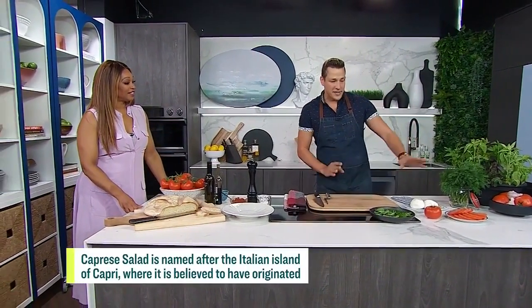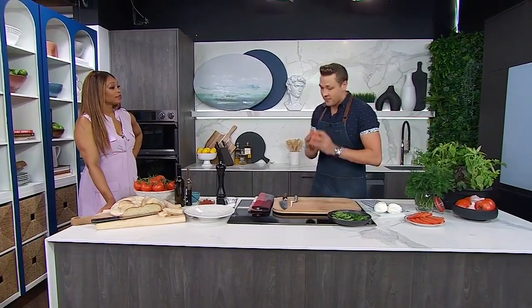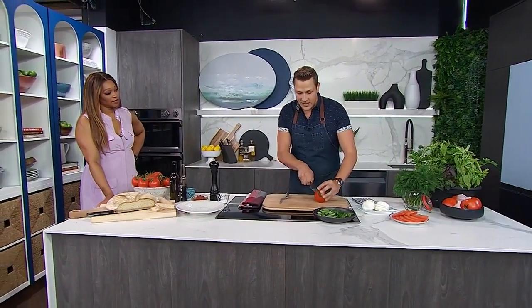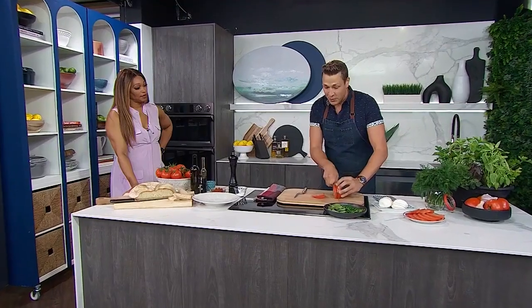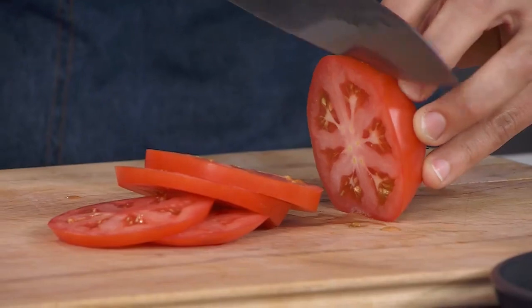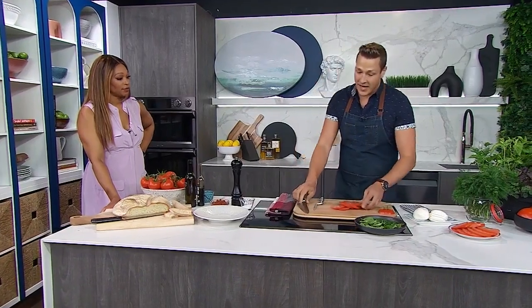Let's start with the tomato and the cheese. I've got some beautiful beefsteaks here — nice red color, nice firm texture — and I'm just cutting nice big slices of those. You don't have to use beefsteaks; use whatever is freshest and looks best. If you can get it from somebody's garden, absolutely do that. The fresher, the better.